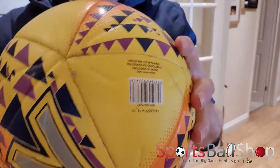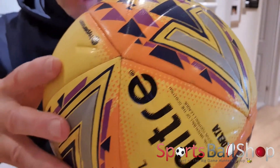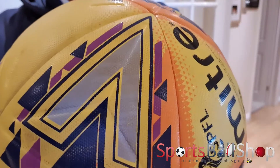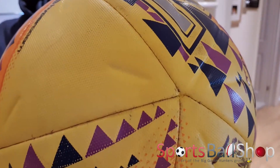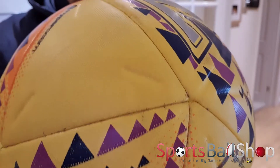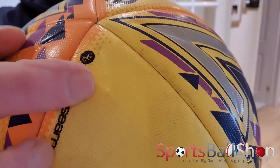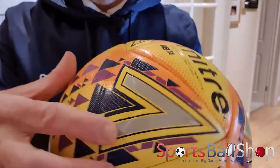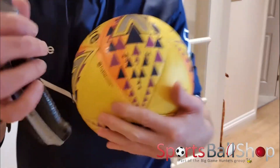On this ball you can see it's got a textured surface — just see the dimples, the grainy texture there. It's engineered to apparently deliver a pure in-flight path, making it travel straighter through the air and giving the player increased grip when kicking the ball. You can also see this ball has got embossed grooves — there are three on that panel and three on that panel. Pretty much all the clear panels have got them, and the bigger panels have some too in a slightly different position.